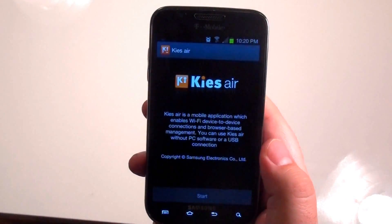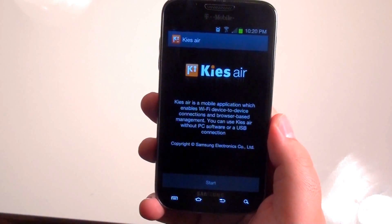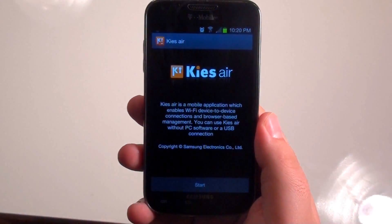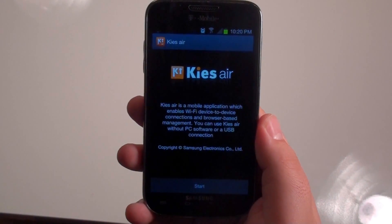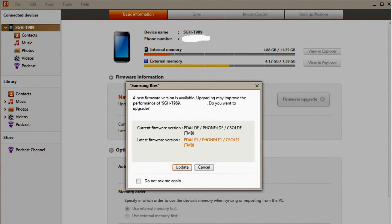Lastly is the system itself — thoughts and opinions about the update. Right now the update is done manually over Kies. You have to connect your phone to your computer via USB and use the Kies software that Samsung provides to update. You can wait until the 21st to get the over-the-air update, but if you can't wait, you can do it manually.